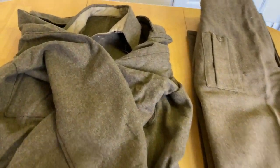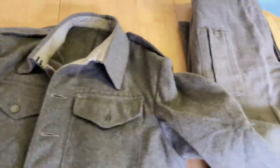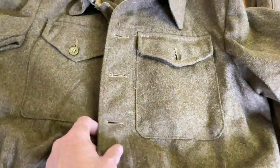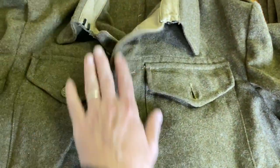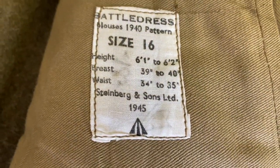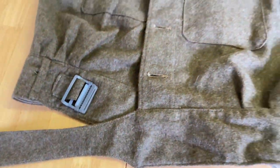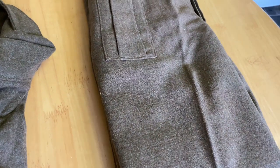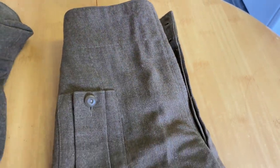This is obviously now matching because the blouse is an unissued austerity pattern, so the buttons are visible — no fly cover. This particular one is 1945, size 16, unissued, so completely new. Going over to the austerity pattern — or actually I think they're really called the 1942 pattern, but apparently the labels carried on saying 1940 pattern. That's why there's so much confusion about what they're called.